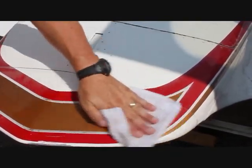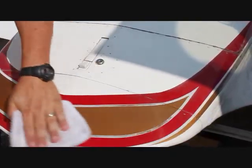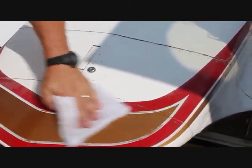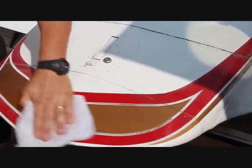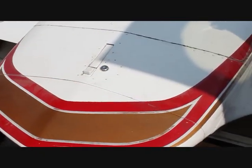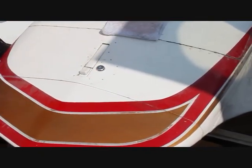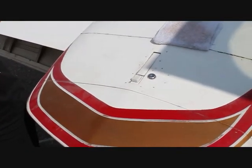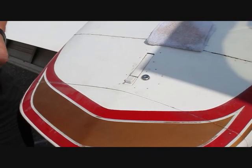What would you estimate the age of this plane to be? This is a 1971 — 70 or 71. This probably looks all original still. It is — that paint job is still the original paint job. So, 2011 minus 71, that's a 40-year-old paint job.